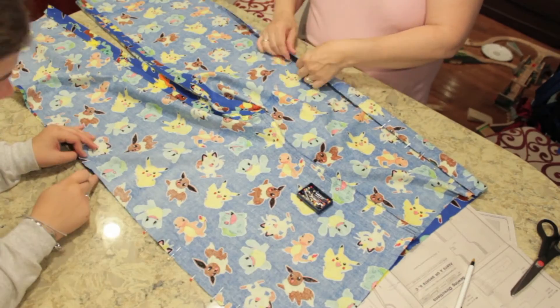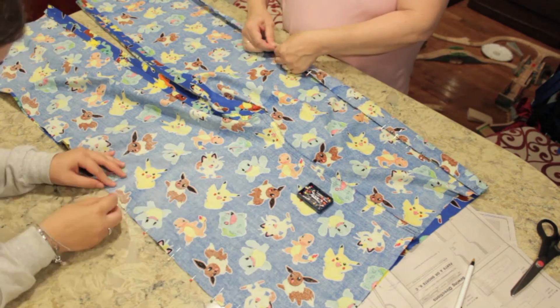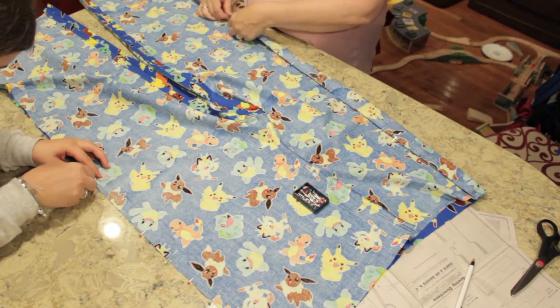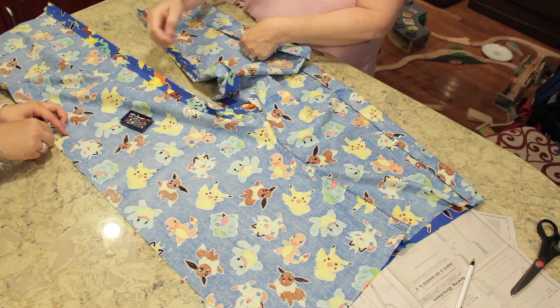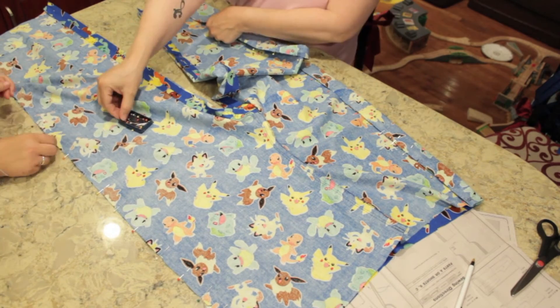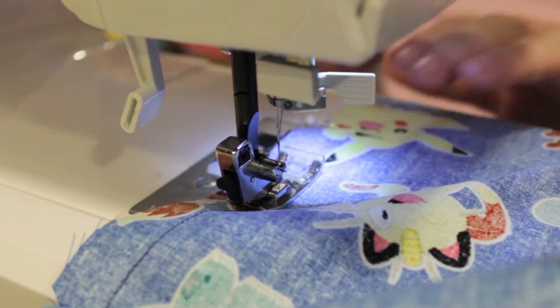Now you want to line the top pieces and the back pieces together, and you want to make sure the notches — the little triangles — are lined up, and then pin it all the way down the sides. You guessed it, it's time to sew again.